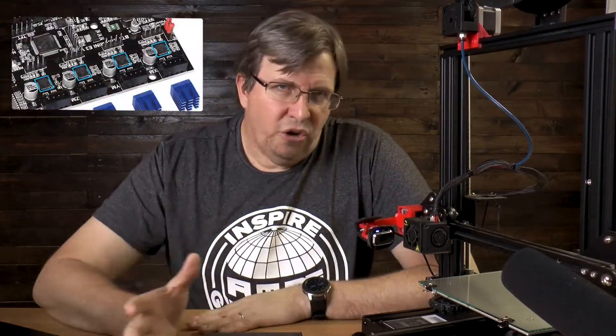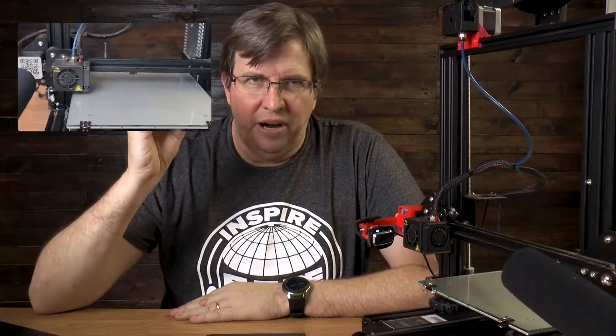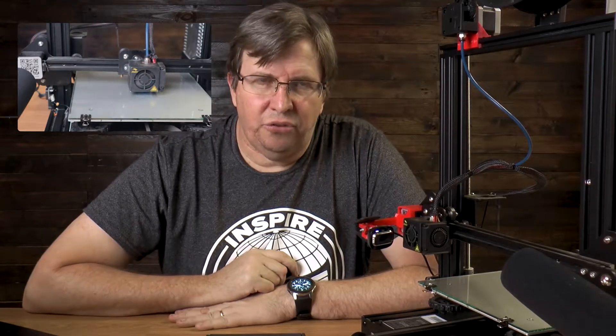Yet this board has TMC2209 drivers on it — it really shocked me how they managed to get that onto such a small board. The drivers are not replaceable; they're not plug-in boards, they're directly soldered onto the board, so you won't be able to replace them. But the quality you get out of this little board is quite phenomenal. I did a recording of a calibration cube on the Ender 3 with the original motherboard in — I had to take out my MKS and reassemble my printer.